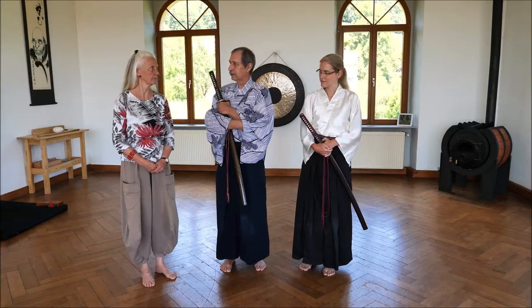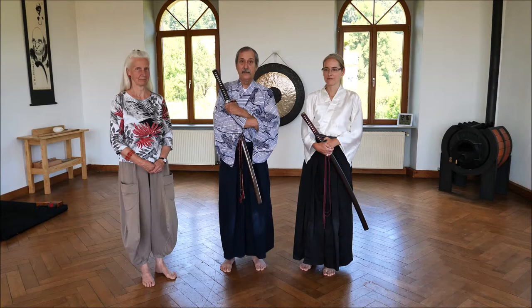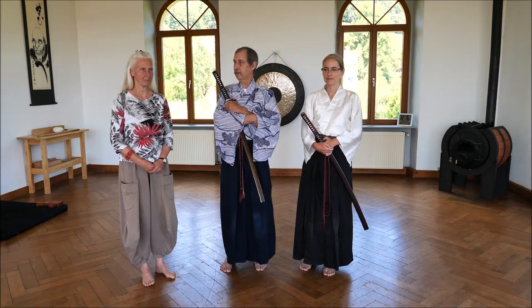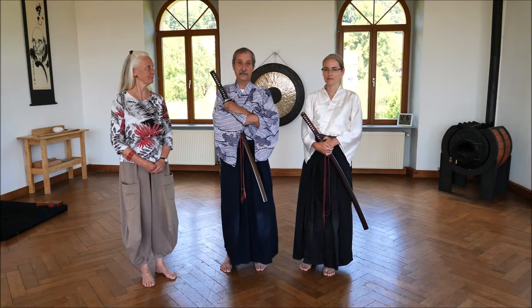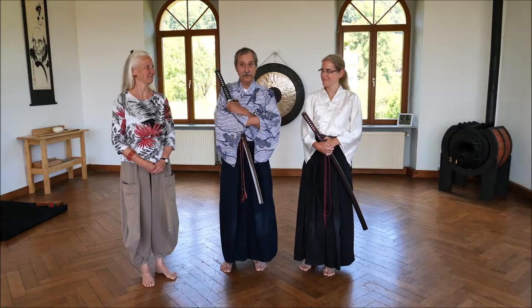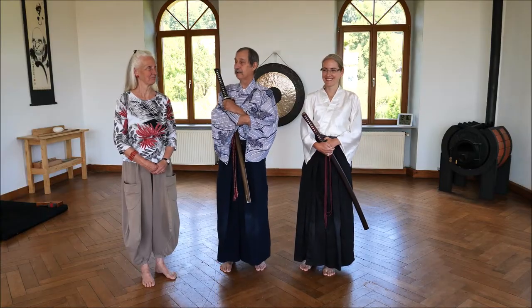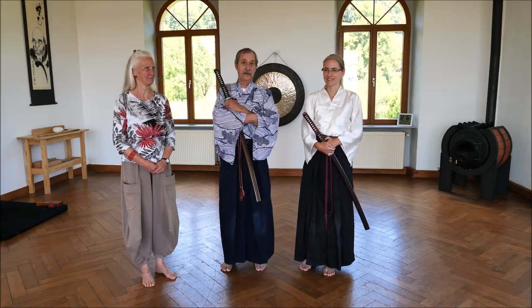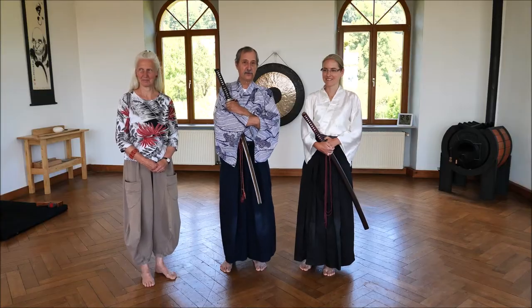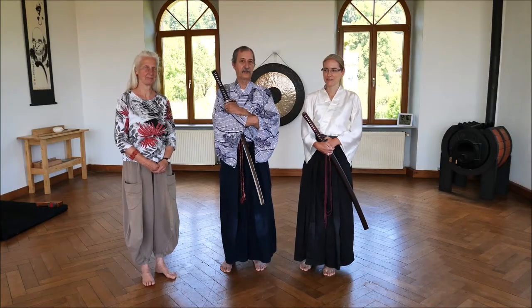This is my wife Angelika — she will do the video — and we hope that over the following three days we will film all these different forms effectively.